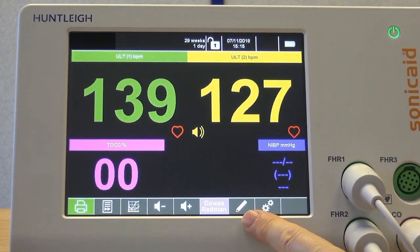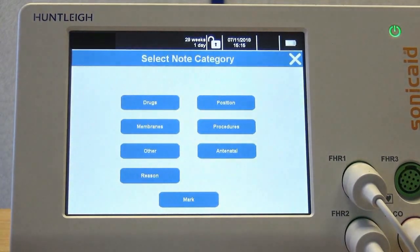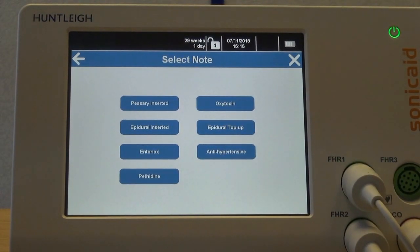Easy notes allows the trace to be annotated with predefined messages, organised in up to 12 categories and up to 12 messages in each category. There is also a mark button which marks the trace, allowing a handwritten note to be added later. All categories and messages are fully customisable.